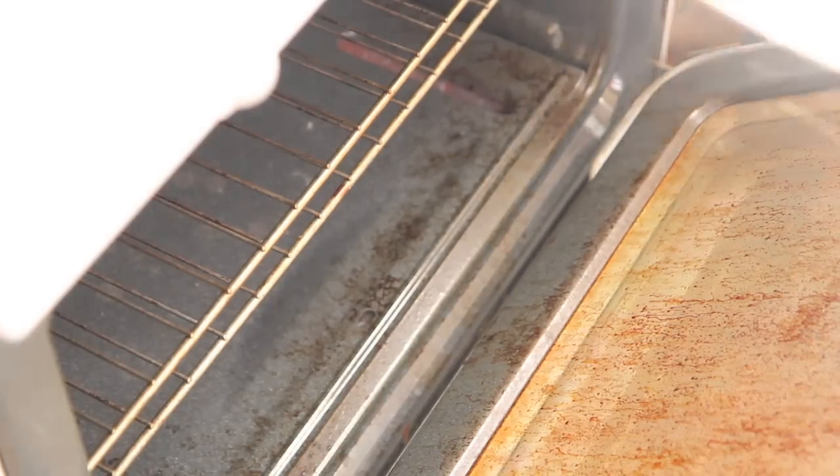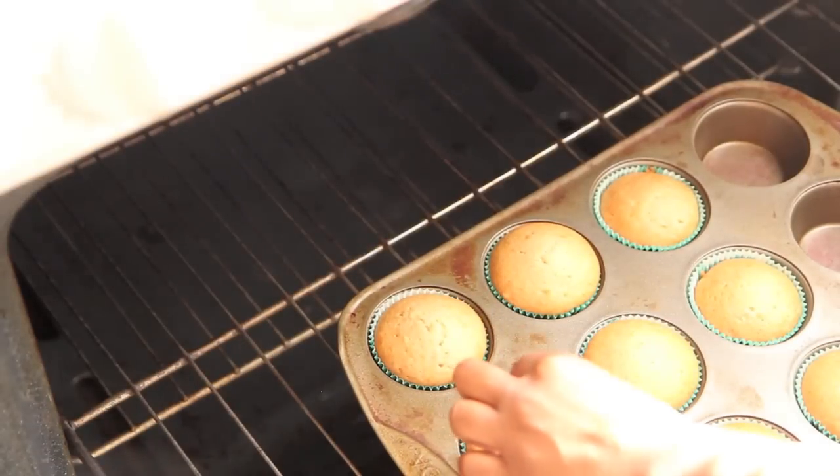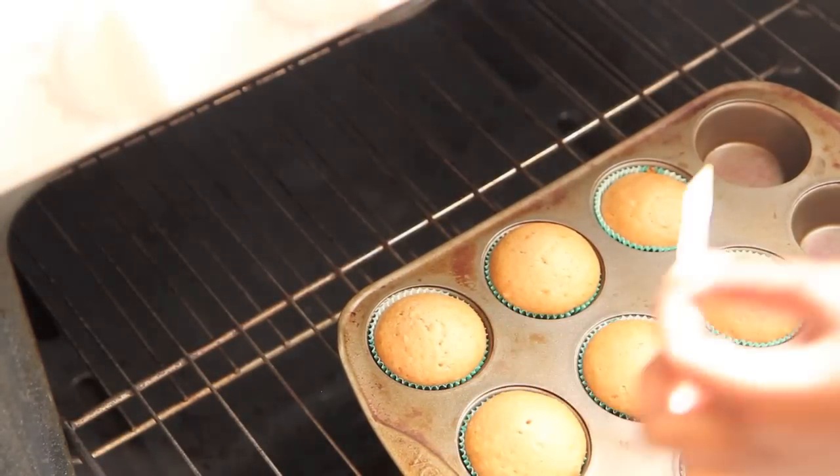Now mine only made 9 cupcakes, and this usually happens when it's the first time for me making something. And it happened again, but it's okay, no big deal. We're going to bake these for 20 minutes, and when they are done, we should be able to stick a toothpick in the middle of one and have it come out clean.